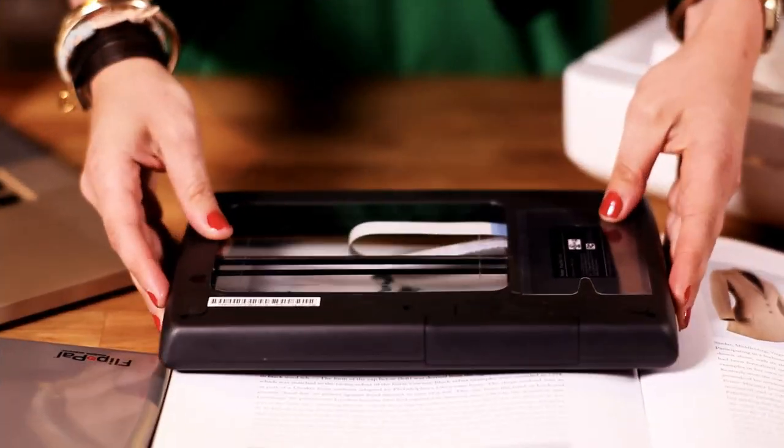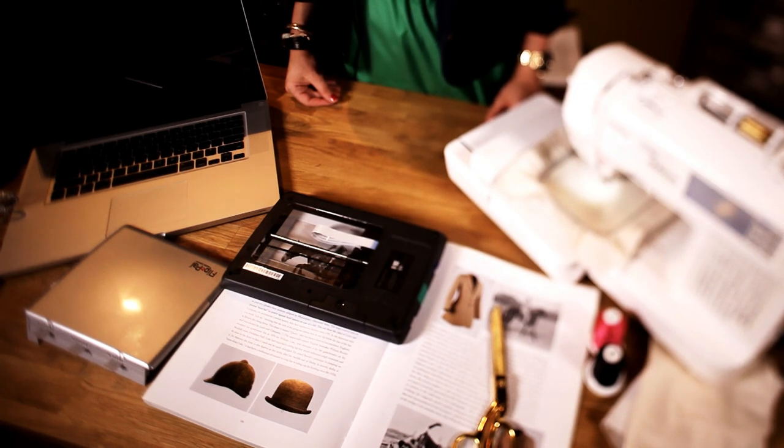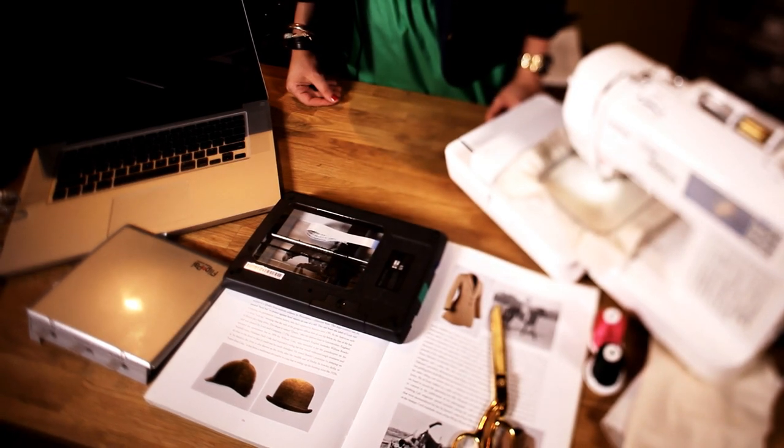Step 1: Scan your photo. Use the Flip-Pal mobile scanner and it will be automatically saved as a JPEG right into that SD card. No computers required for this one.